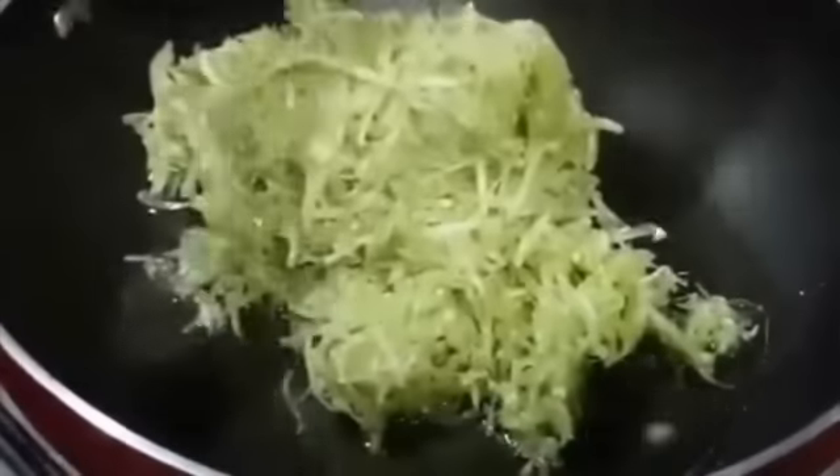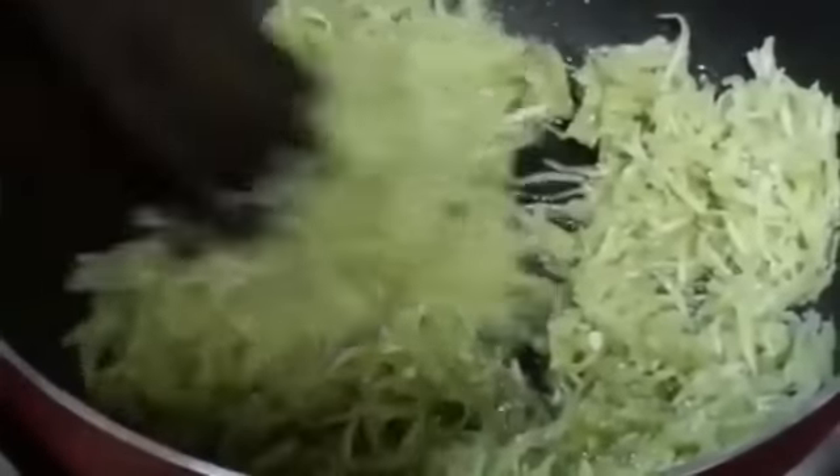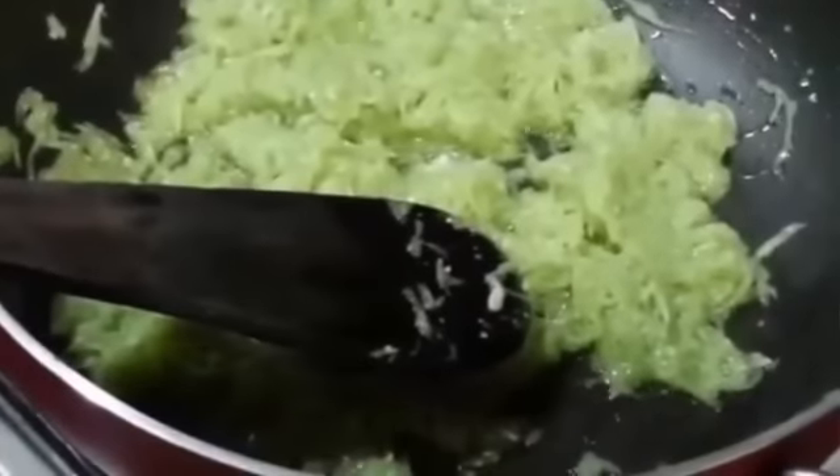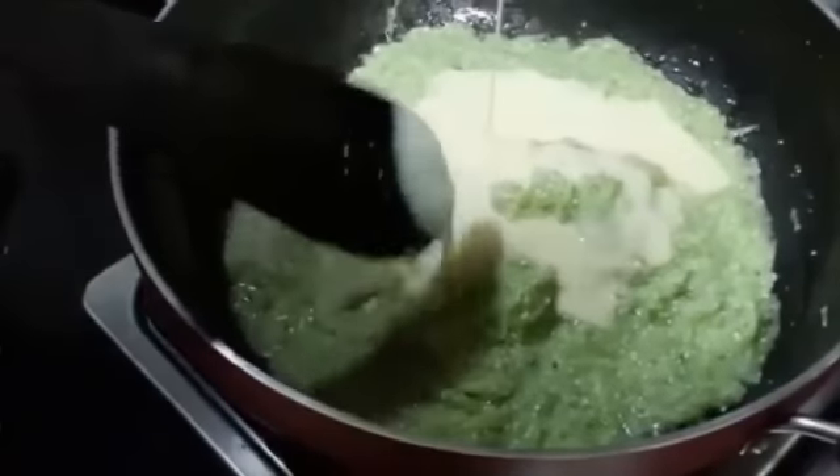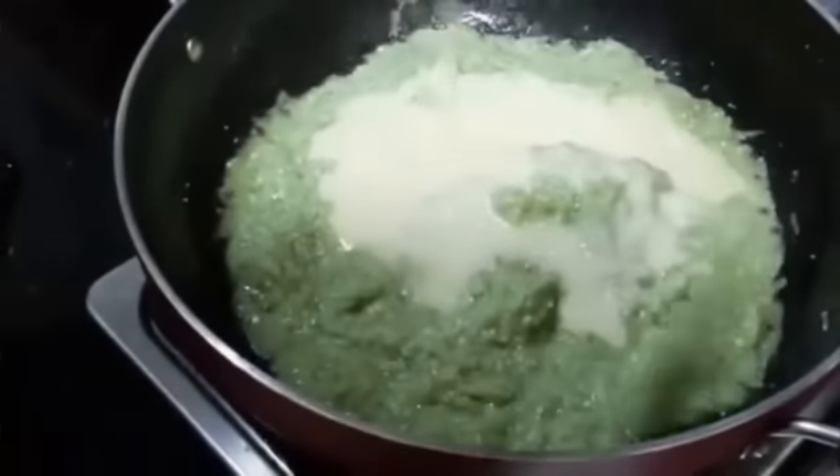Let's start by heating the pan and adding ghee. Next add in the doodi. Now let it sit for about 3 to 4 minutes, giving it occasional stirs. After 3 to 4 minutes we are going to add in milk. After adding milk make sure to stir it continuously for about 2 to 4 minutes. Next we are going to add in condensed milk, which is going to give a nice texture and a nice flavor to your halwa.